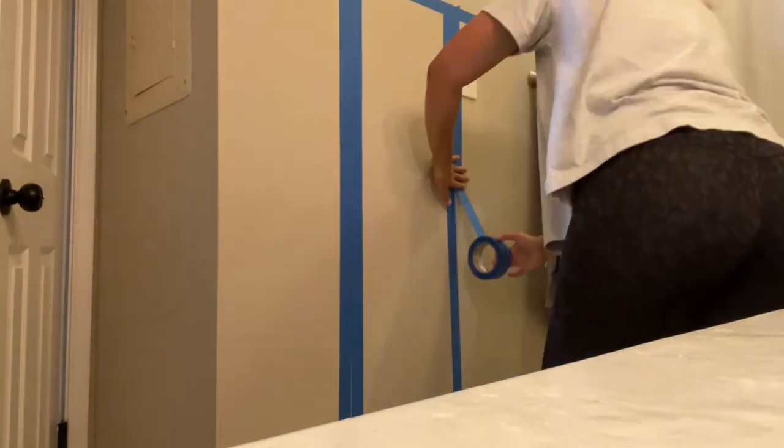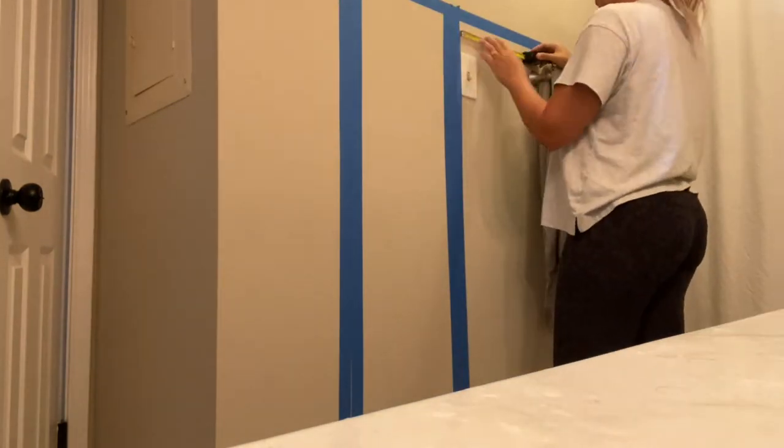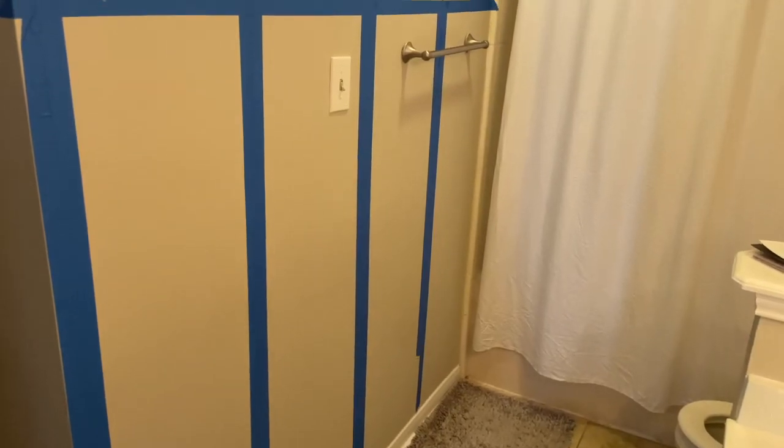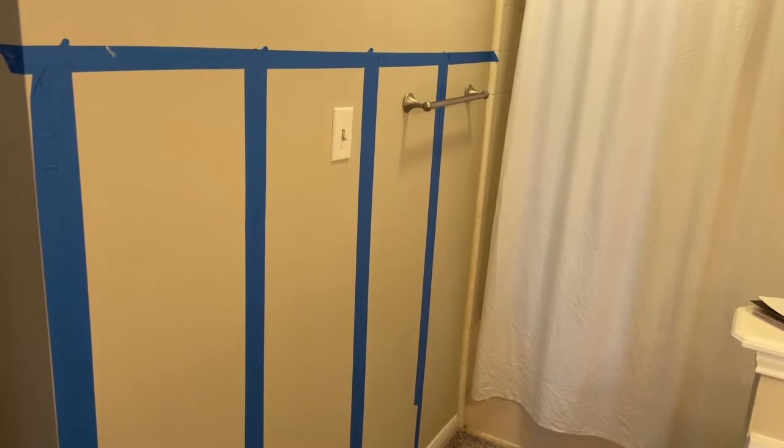Here I am just taping it out so that I can get a good visual of what I want. As a general rule of thumb, odd numbers look better, so I just decided on five here.